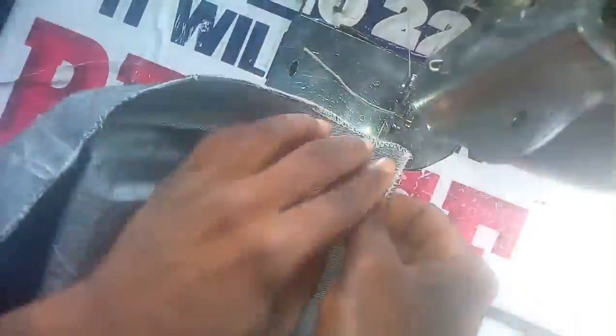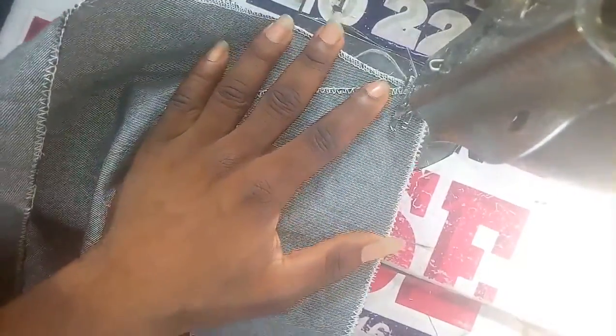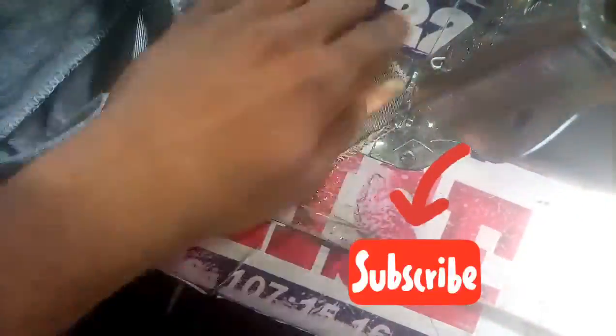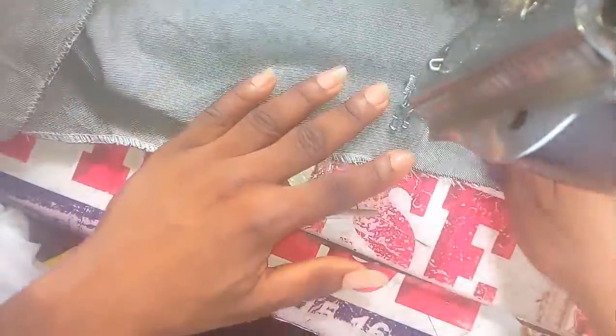I just cut it out. This side that I weaved, I'll be using it to stitch. Remember, we have that line at the back of the jean — that's what we are making. That half cuts the back before the pocket. After you have joined it, this is at the wayside, you are also going to stitch this place. Watch this video to the end, you will understand how I make this back.